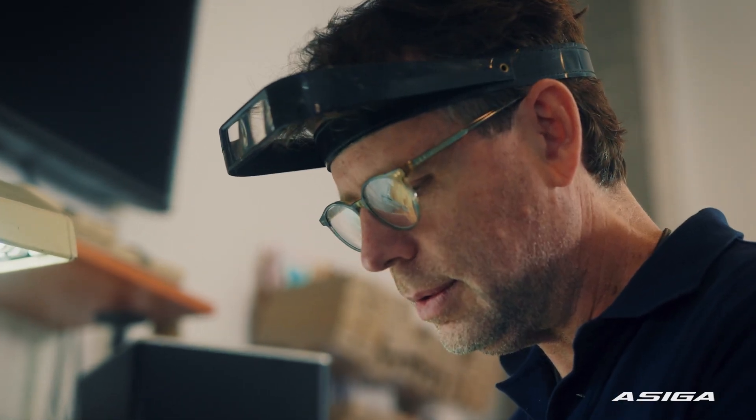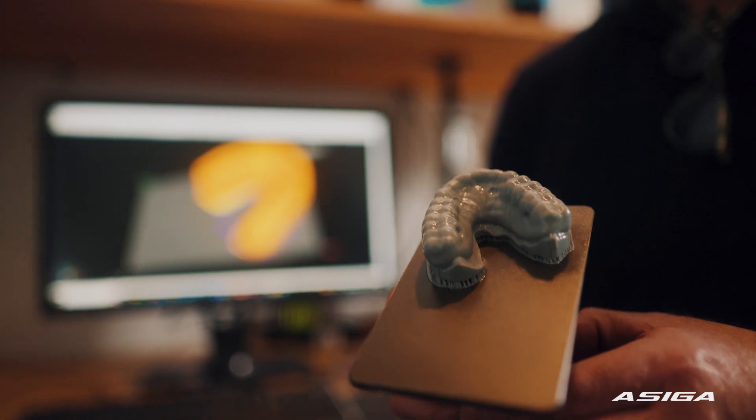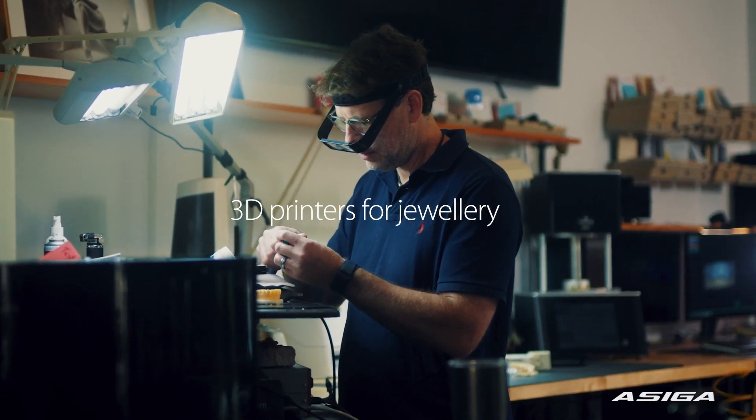The lab was just living month to month paying bills, and going digital with printers — that's the first time we could actually have a little bit of savings. Doing it the analog way you were just guessing. There's no more guessing — it's all so precise. That's the most important thing: people who haven't gone digital are depriving the patient of better work and a better outcome.